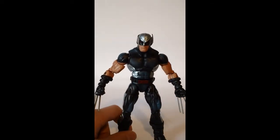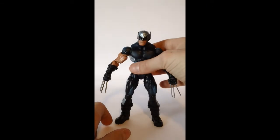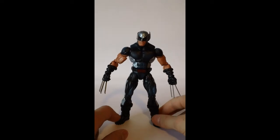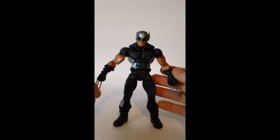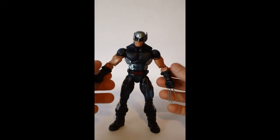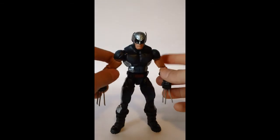He did not come with a Hit Monkey anything, which is kind of sad because I would love to have a Hit Monkey accessory. It's a very, very nice figure. If you have the chance to get him, go to Big Bad Toy Store and get this guy. I think I might have got the last one — just kidding, I hope not.